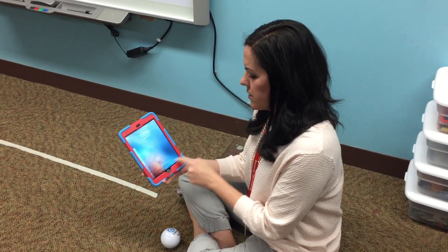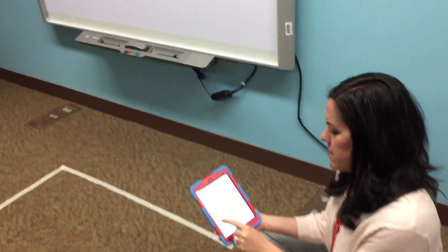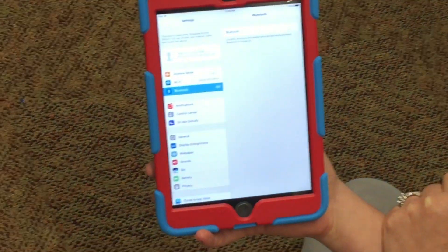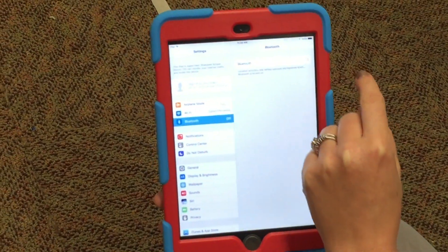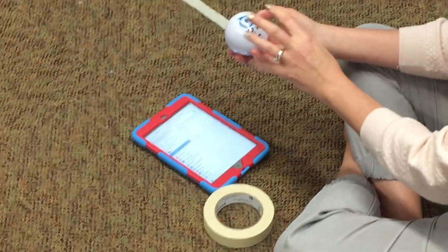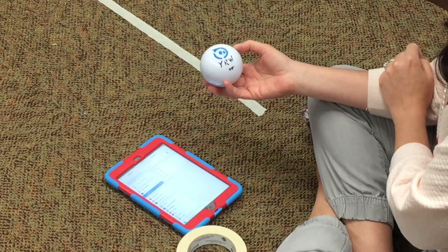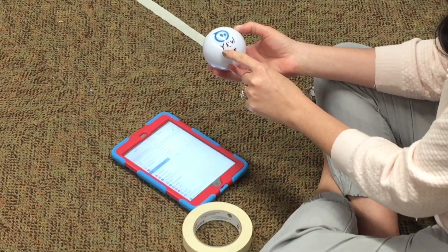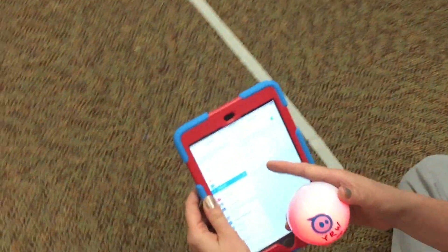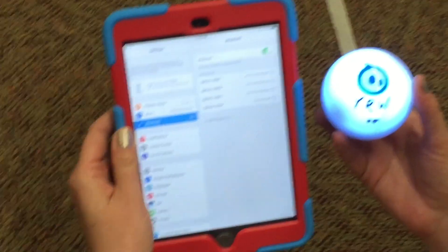You're going to Bluetooth them together. Open your iPad, go to Settings, and on the left side you'll see Bluetooth — turn it on if it's off. Then wake up your Sphero by giving it a tap with your fingers; it should light up with three different colors. This one says YRW, and if you look at the Bluetooth list you'll see YRW — and it's already connected.